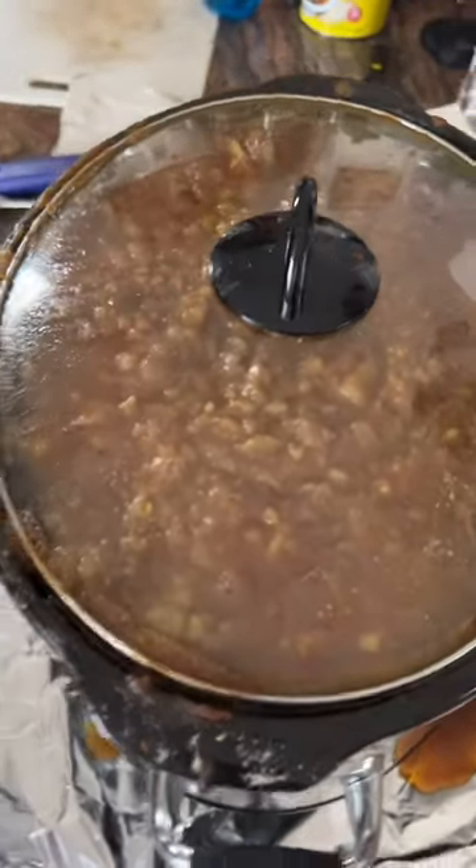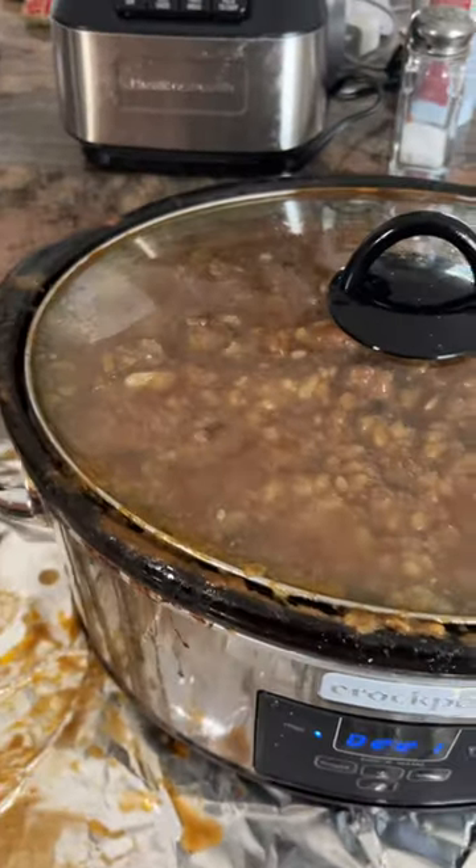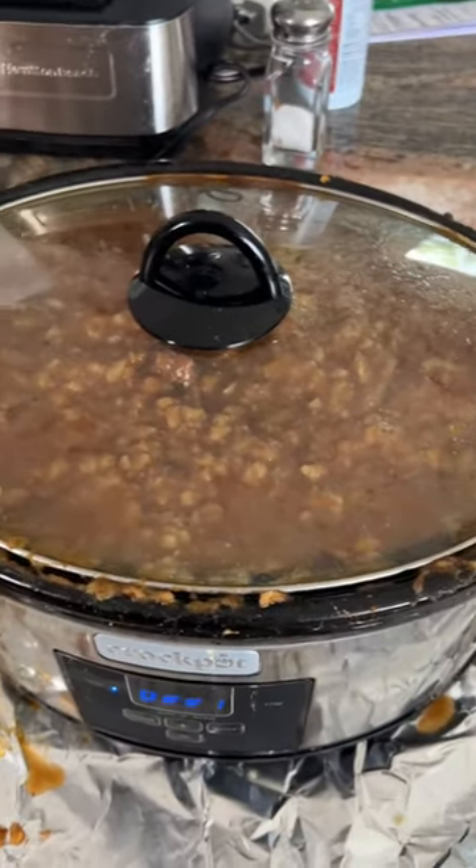Six or seven hours later, you're done. Cook the Cholent on low — this is the famous Pesach Cholent.